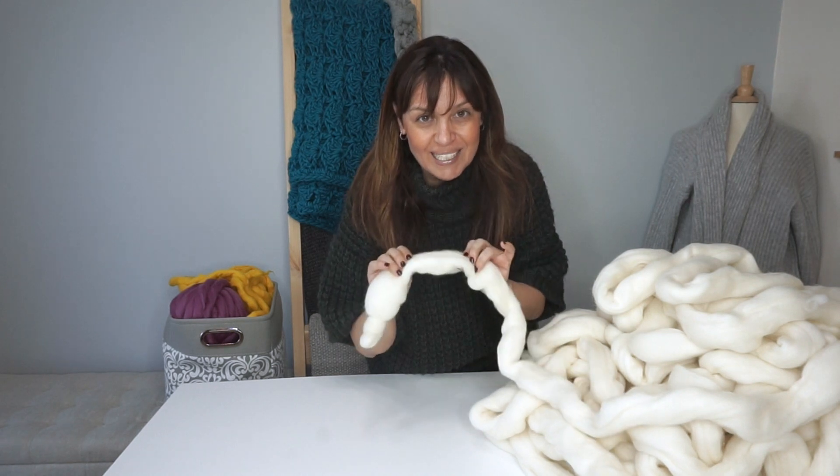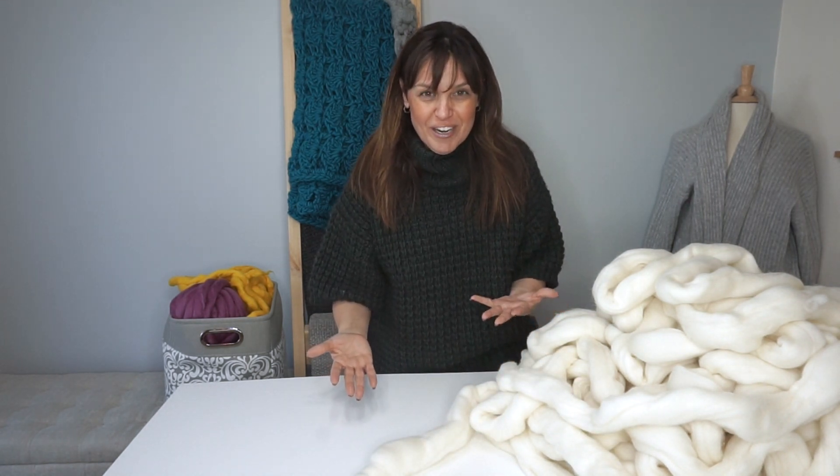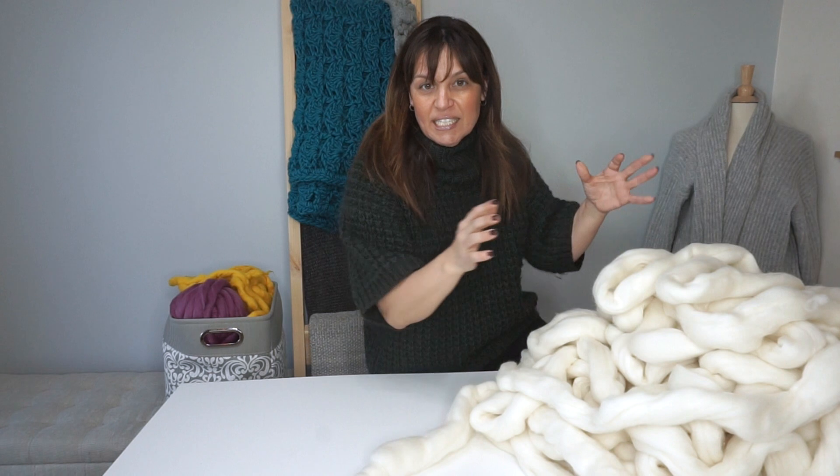The first thing I want to tell you: no jewelry. Rings off — it will snag, it will catch, no bueno. When you get your chunky merino wool or woolen tops, you're going to take it out of the bag and just set it aside. It's going to be big and fluffy, and that's the point — just put it into a pile.